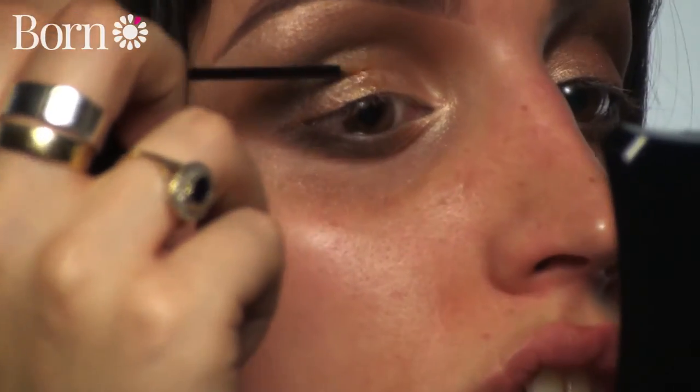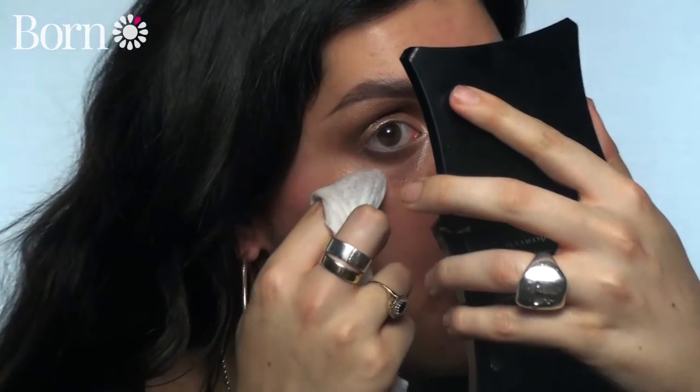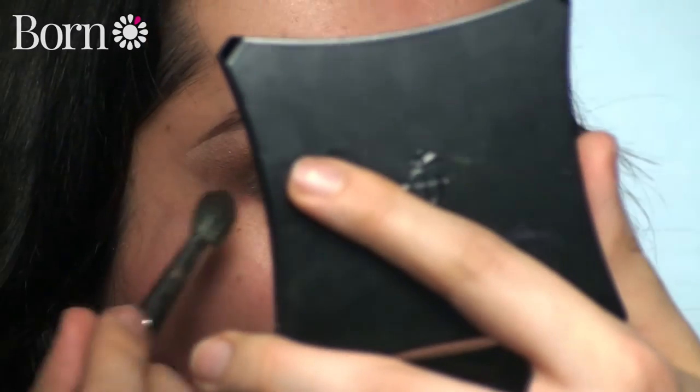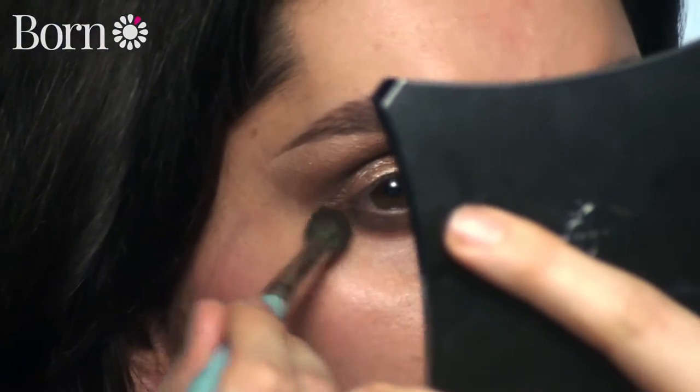I'm just going to apply it onto the very centre of my eyelid. Then we're going to clean up underneath the eye and clean the shape up into a wing. This is kind of like a little eyeliner hack - once you've done that, you can follow that line with your liquid eyeliner or gel eyeliner. We're softening the shadow underneath. Now we're going to go in with a gel eyeliner - I'm going to use the Illamasqua Gel Eyeliner.